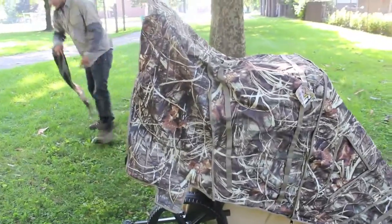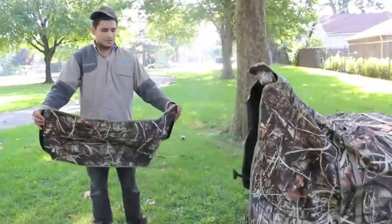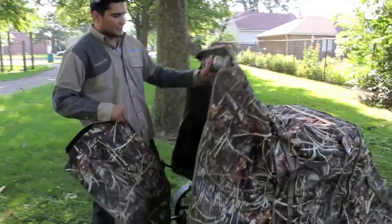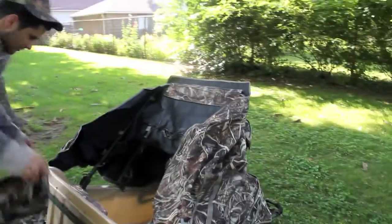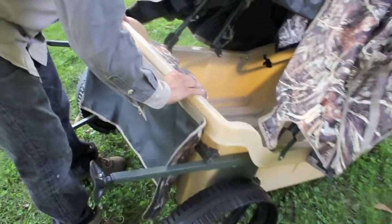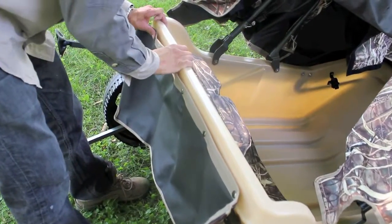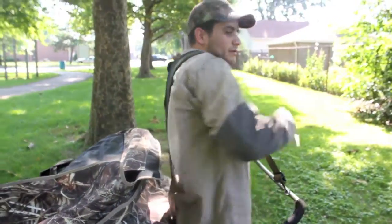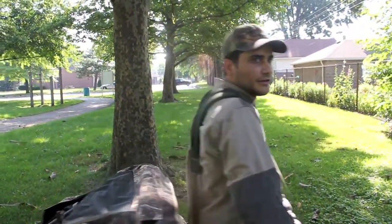This alternate skirt can be very useful in deer hunting or ice fishing. It snaps onto the bottom to keep your scent contained and also to keep light out when you're ice fishing. Thanks everyone — I'll catch you all later.